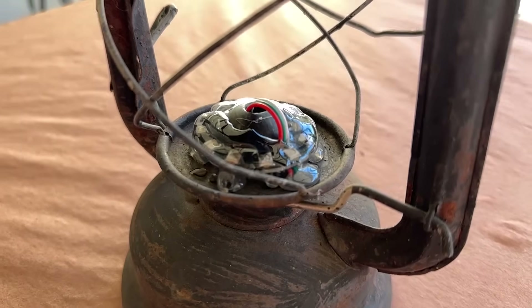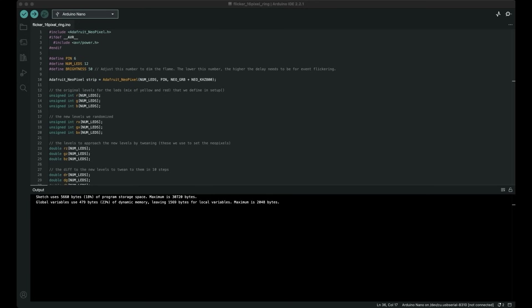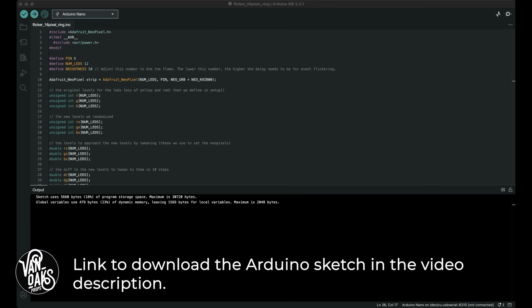Speaking of code, let's take a quick look at it. I should mention that I am not handy with writing code and have a very basic understanding of wiring. But if I'm doing this project, so can you. I found this code online and was able to modify it slightly to get the candle flicker just how I wanted.